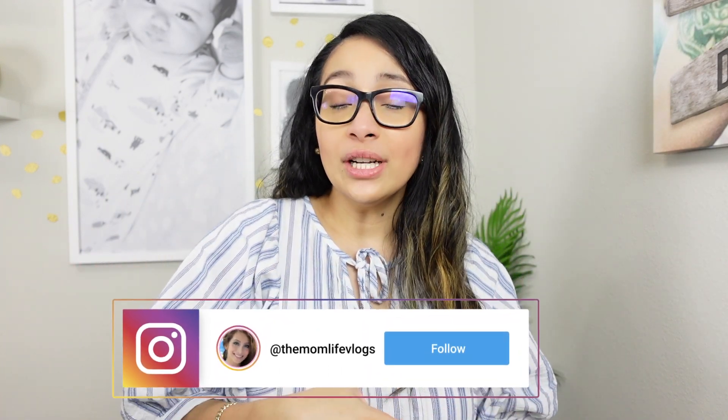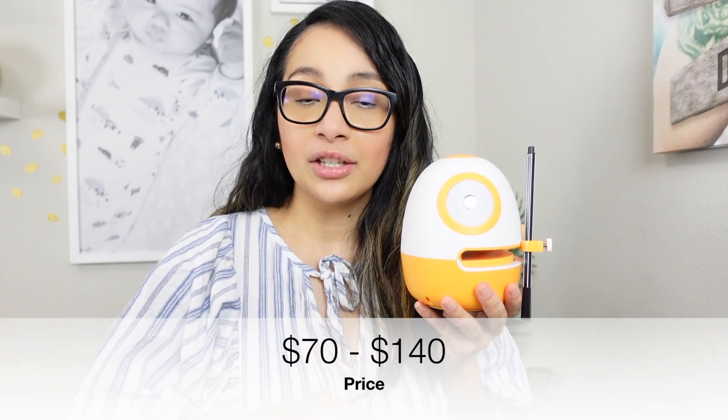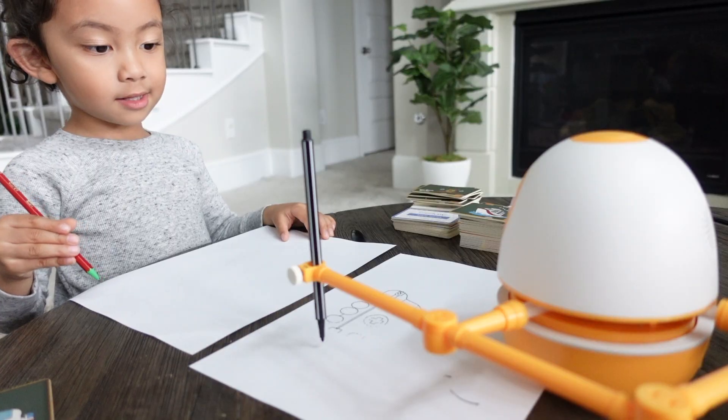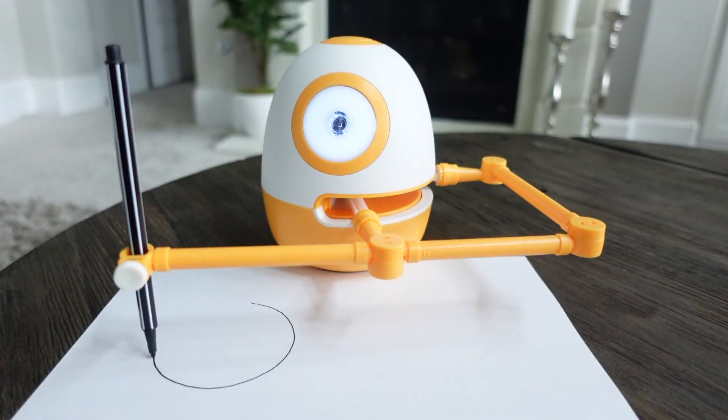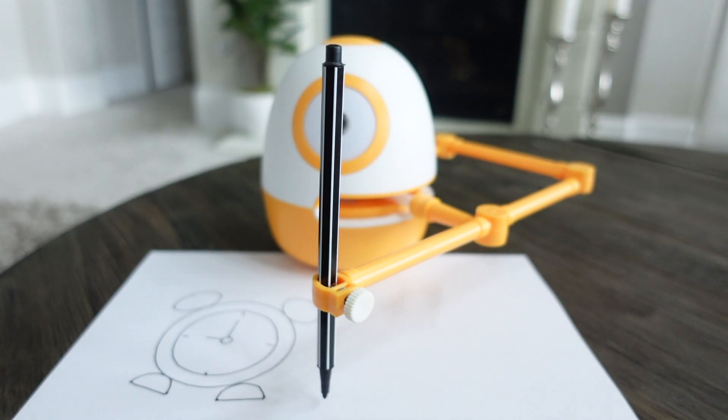I love STEM and STEAM toys. STEM or STEAM stands for Science, Technology, Engineering, Art, and Math. This robot is the best example of a STEM toy, and it is currently priced between $70 to $140 on Amazon depending on the kit that you're getting. Eggy the Drawing Robot by We Draw is an educational robot designed for kids ages 3 to 8 years old. It uses a combination of robotics and flashcards to teach kids English, math, and art.